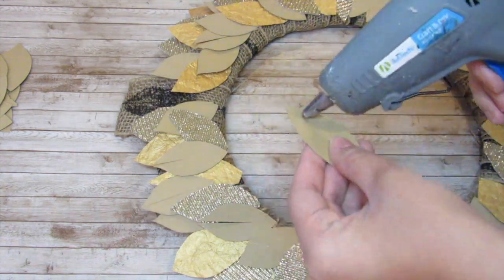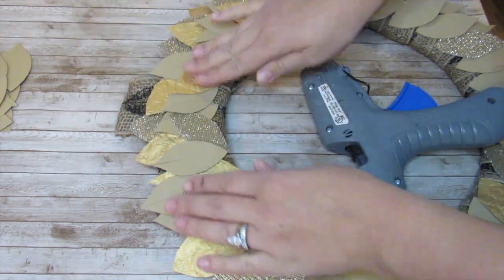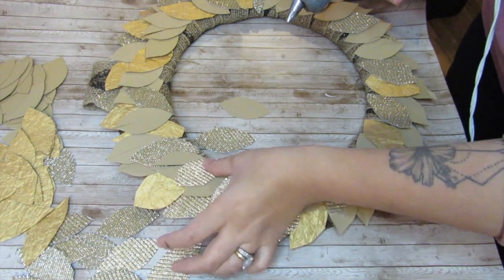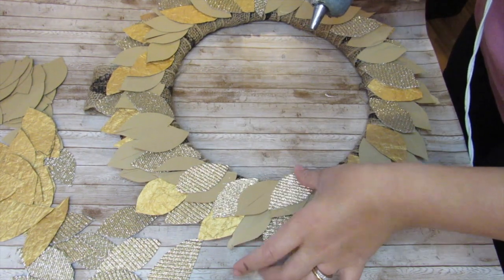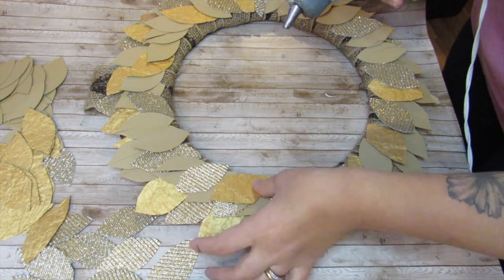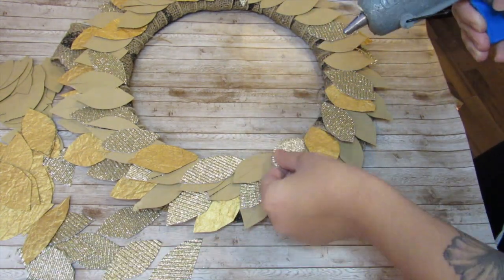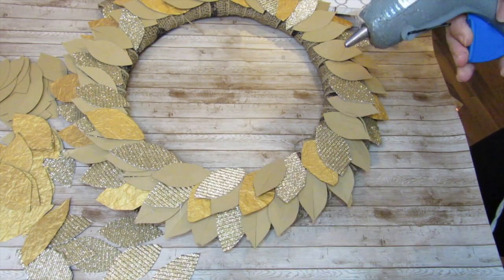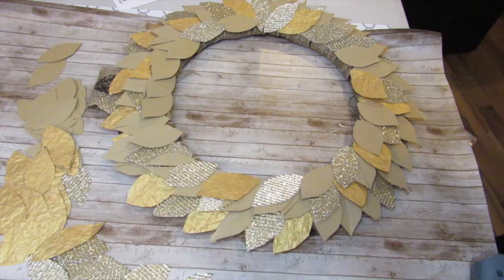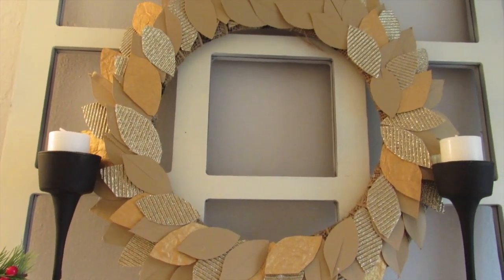I will go back and do a third layer to cover the inner part of the wreath. I don't mind the burlap showing, but this was a denser wreath so I don't want as much burlap showing on the inner part. I'm finishing hot gluing the first two layers, making sure I have enough to cover my hanger. Then for the inner part I go in with a third row of leaves in that inner layer. I decided on a wire wreath form, but if you want a more dense-looking wreath you can use a circular styrofoam wreath form — it really is to your preference.